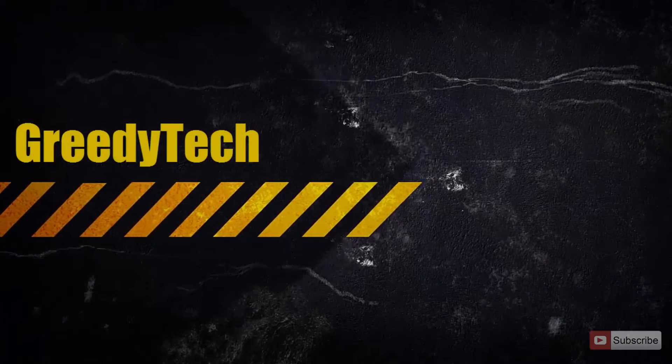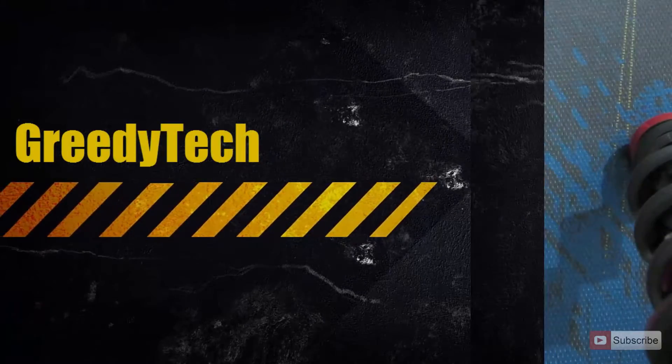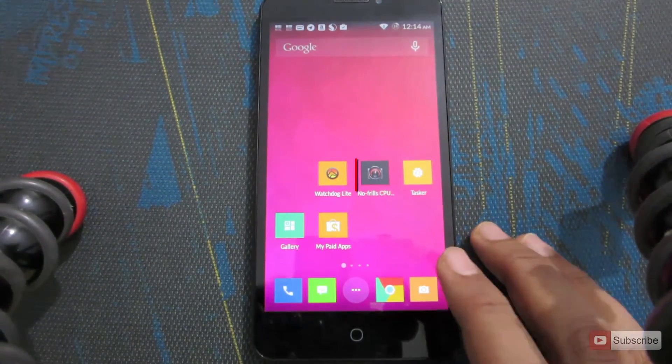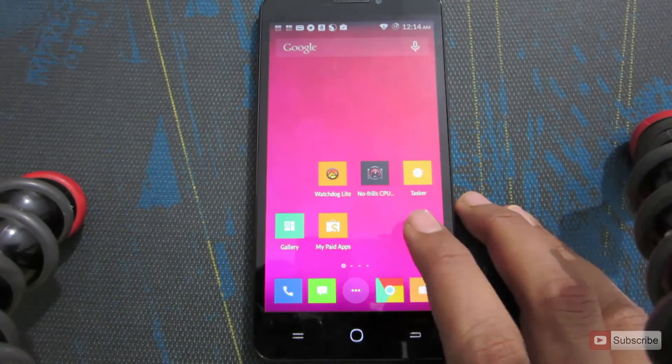Hi there guys, this is Nikhil from Greedy Tech. In this video I am going to show you how you can overclock or underclock the CPU of the Micromax Ureka. For that we are going to use an app called No Frill CPU.